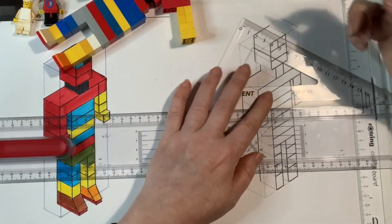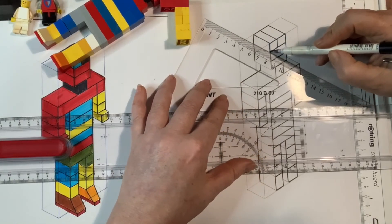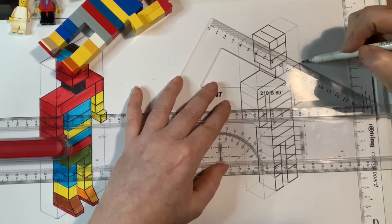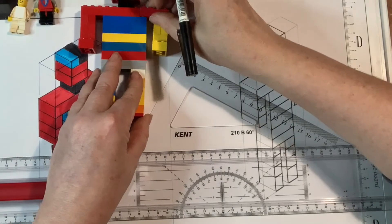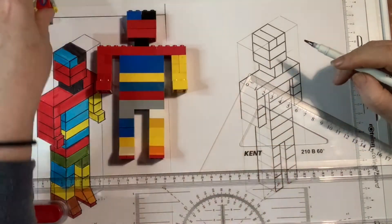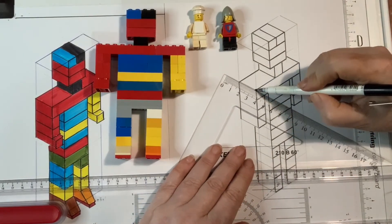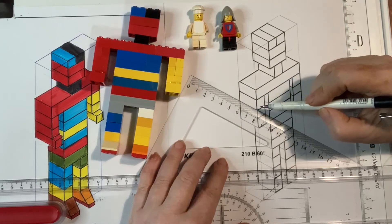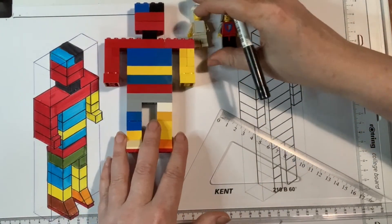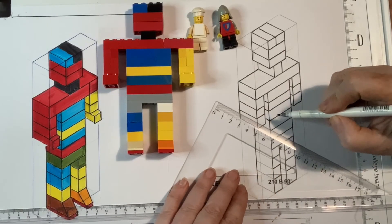Now we're going to do our other 30-degree lines. Okay Mr. Lego Guy, can you see it coming together now? Look how many friends you've got, Lego Guy. And then I've been including other little people in the drawings — I don't know if you've noticed, just because it was cool.